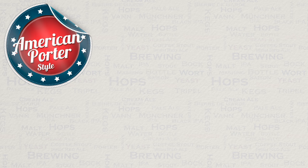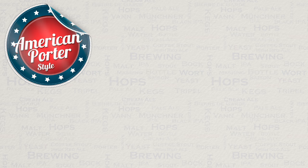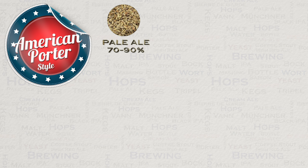Like with most ales, the main malt of this style is pale malt, and this is typically used between 70 to 90 percent of the total grain bill. British and American two-row pale malt have both been used successfully in American porters.